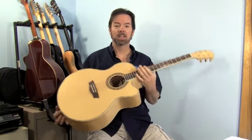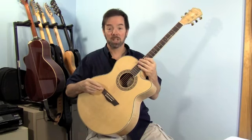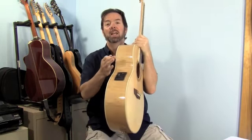This guitar is a jumbo cutaway body style. It does have a solid Alaskan Sitka spruce top, which gives it a nice lively tone despite its size. It has a flame maple back and sides.